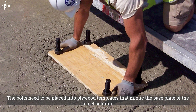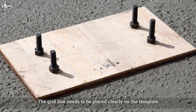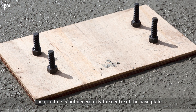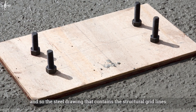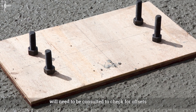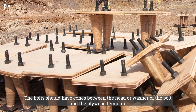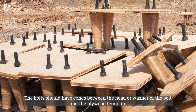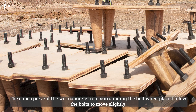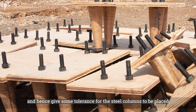The bolts need to be placed into plywood templates that mimic the base plate on the steel column. The grid line needs to be placed clearly on the template. The grid line is not necessarily the centre of the base plate, so the steel drawing that contains the structural grid lines will need to be consulted to check for offsets. The bolts should have cones between the head or the washer of the bolt and the plywood template. The cones prevent the wet concrete from surrounding the bolt when placed, allow the bolts to move slightly and hence give some tolerance for the steel columns to be placed.